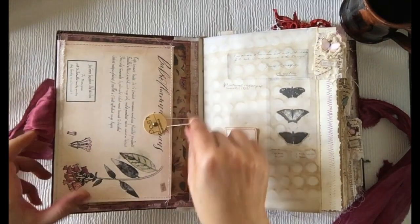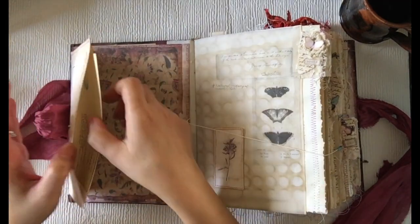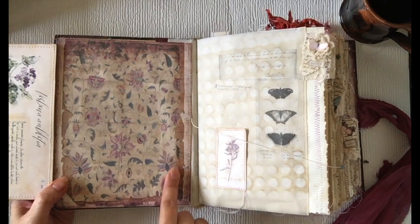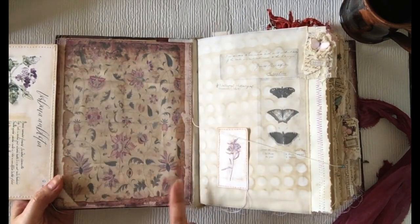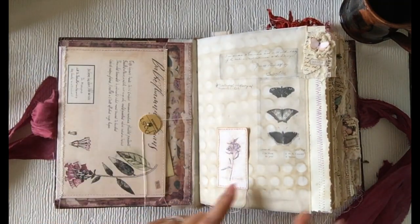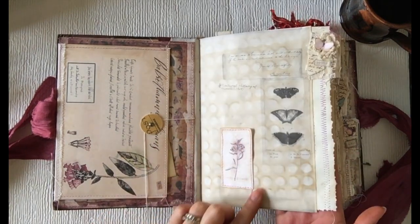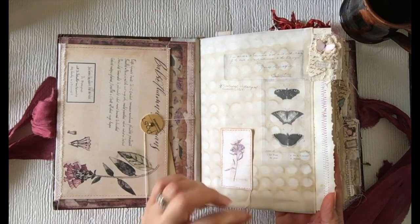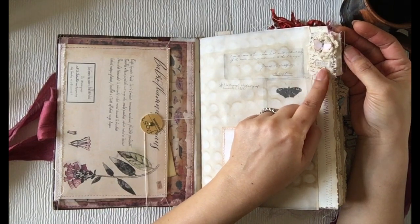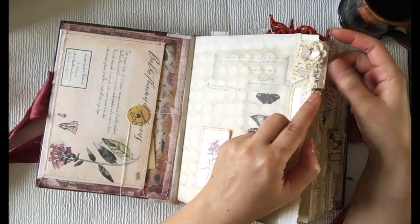Let's start with these — just simple flip-out pockets and some journaling cards in here. I don't have any pockets here because I wanted to show her design on this paper — it's just so beautiful. I printed this kit in black and white and then tea-stained it using the bake method. Looks really nice. I also used the paper clip tab — thank you Angie for that tip — and there are some tiny little keys here.